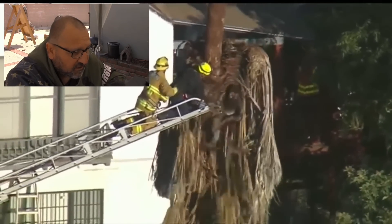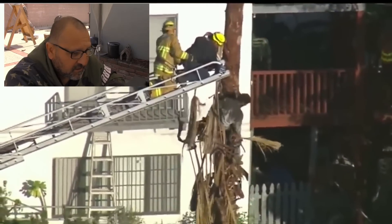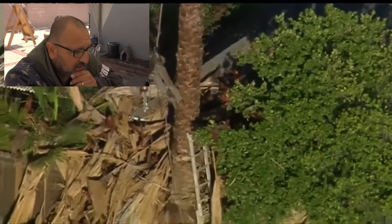There you go — see how that sloughed off. Looks like the guy's alive and they're able to get him down. Good.